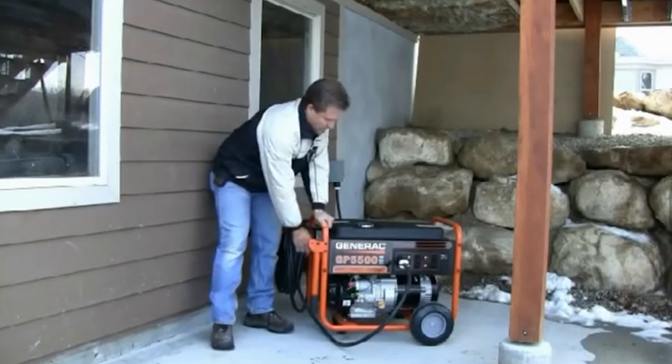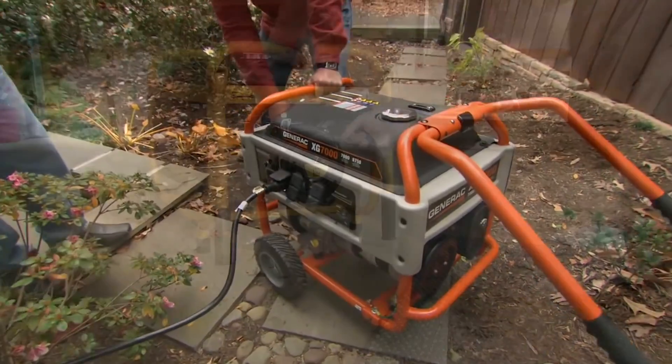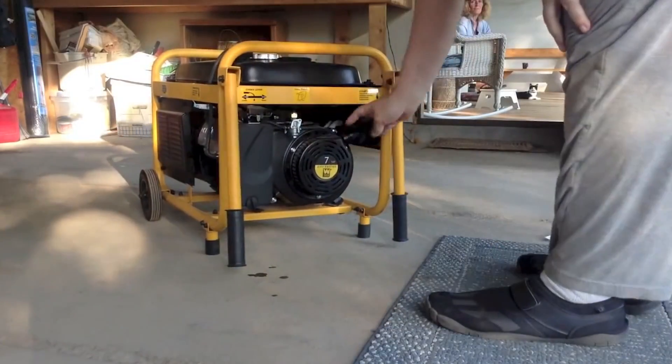I know from experience that when that happens, thousands of people pull out their portable gas-powered generator, start it up, and improperly do this — and I know that there'll be people who die from carbon monoxide poisoning. In fact, I recall one gentleman actually setting himself on fire refueling a generator improperly. So we're here to talk about how to keep you safe.